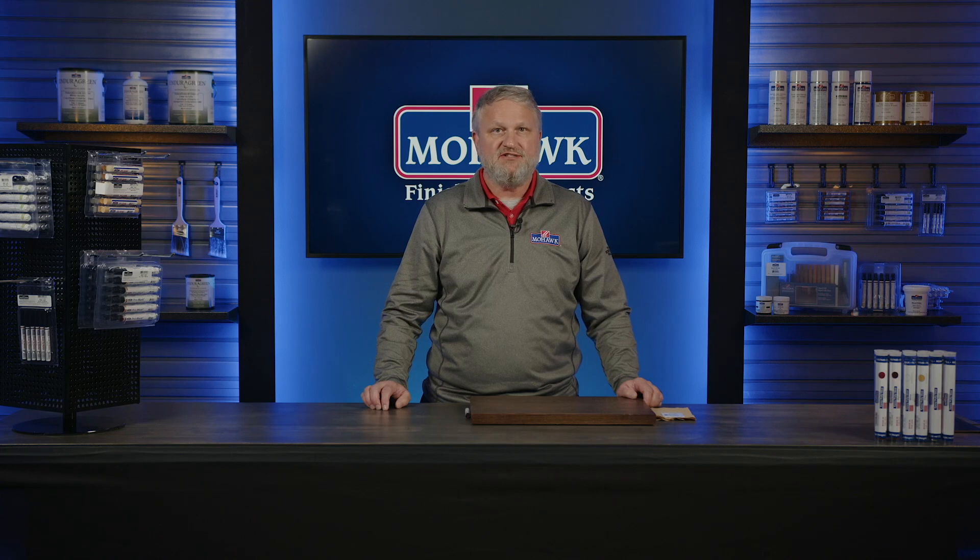We offer unmatched training and educational workshops, an exceptional customer service team, and an extensive and evolving product line. Today we're going to talk about our fill sticks.